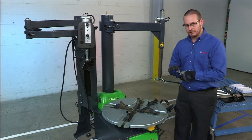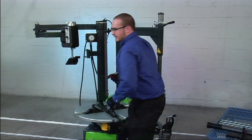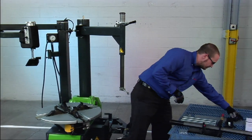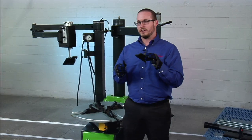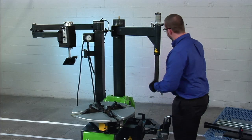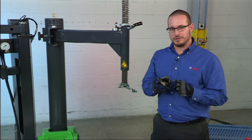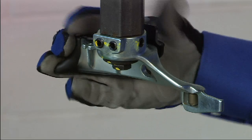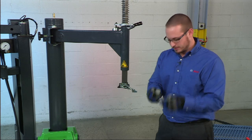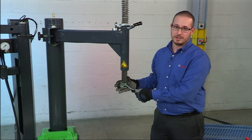Now you're going to repeat that process on the remaining three jaws. Now that the four plastic jaw protectors are installed, we can install the two plastic duck head protectors. The large protector is going to protect the rear of the duck head. The small protector is going to protect the front of the duck head that rides near the rim. First, we're going to install the rear plastic protector for the duck head. It simply slides over the rear of the duck head and then pull it until it snaps into place. Next, the front duck head protector also snaps into place on the little roller. Push on it until it snaps into place. Now the duck head is properly protected.